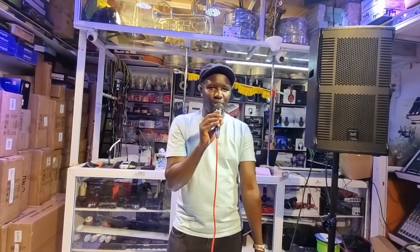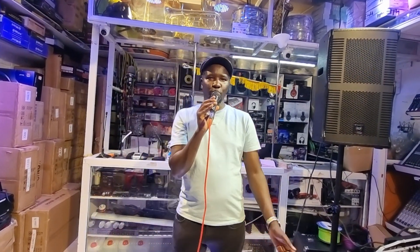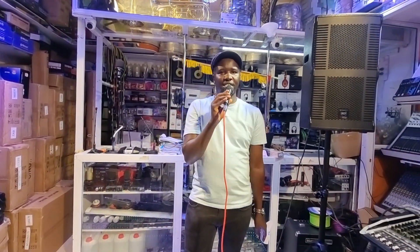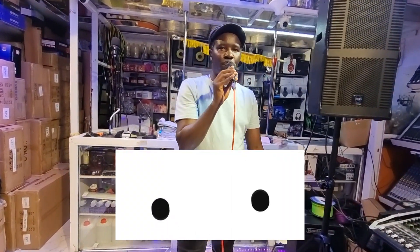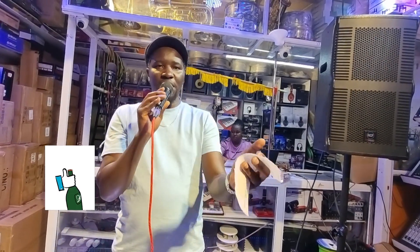Remember, we are situated at the junction of Luthuli Avenue and Kamai Road. You can pop in and come check us out to see what we have. We have amazing items on sale, good prices, original products. For those who have not subscribed to our YouTube channel, remember to subscribe, like, and comment on our many videos.